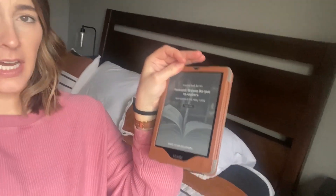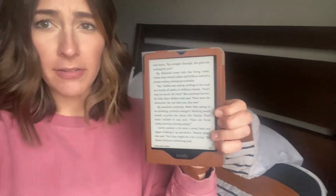Alright, reviewing our Kindle Paperwhite here and what I think is so great about this thing. I have a case on it, but when you open it up, it just wakes up — super easy. And then we've got a swipe to open up, so super easy to read a book.